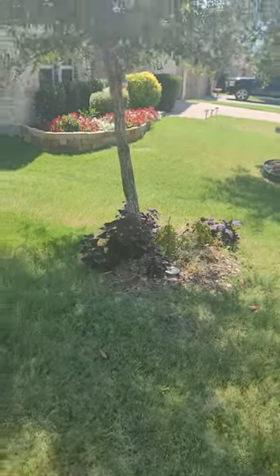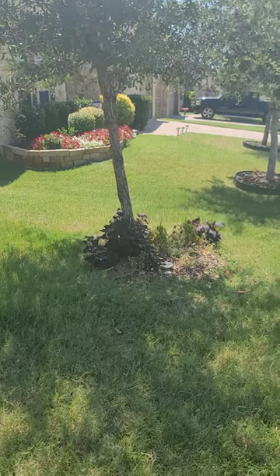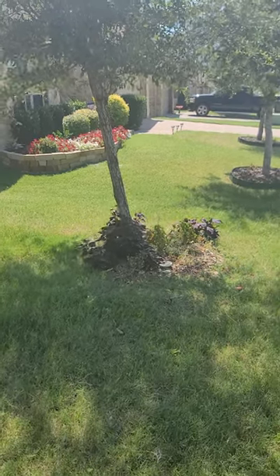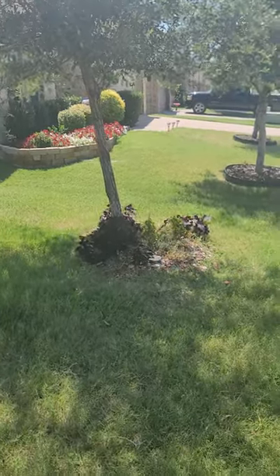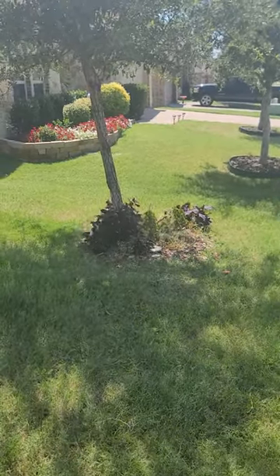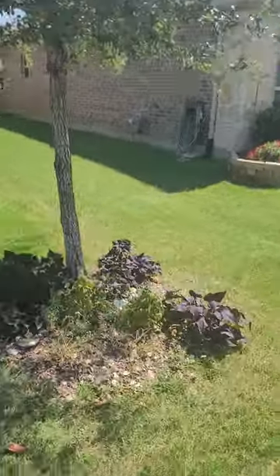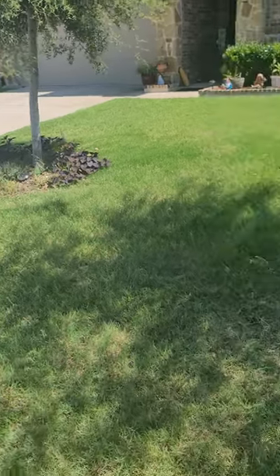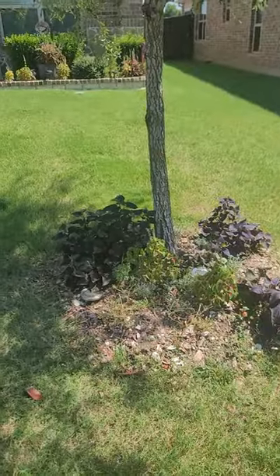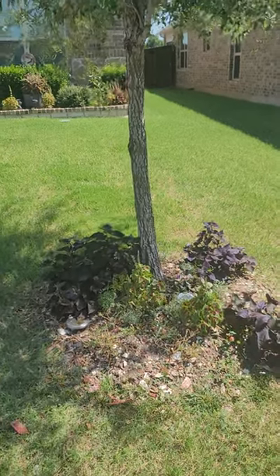What we'd recommend with a tree that's already this mature is to wait until the off season, until the dormant season, and then re-dig that ball and straighten it up that way. We don't like to do a lot of root pruning during the main hottest part of the year, so it's not going to go far this way. We'll propose that during the wintertime we'll take these two trees, re-dig that root ball, straighten it back up, and then basically replant it.